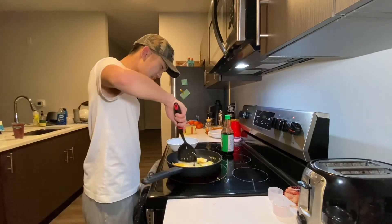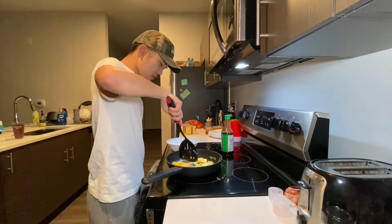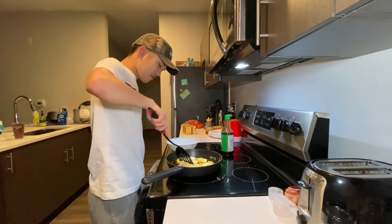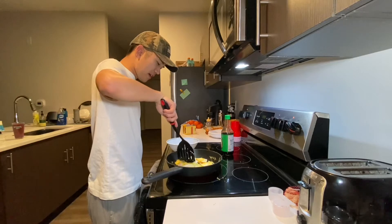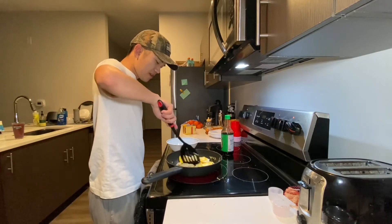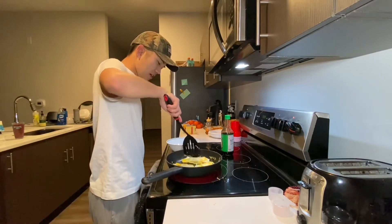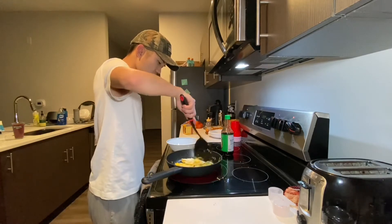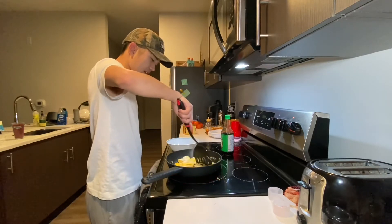About 20 to 30 seconds before your eggs are done, start chopping them up into thin strips. It makes it easier to eat that way.